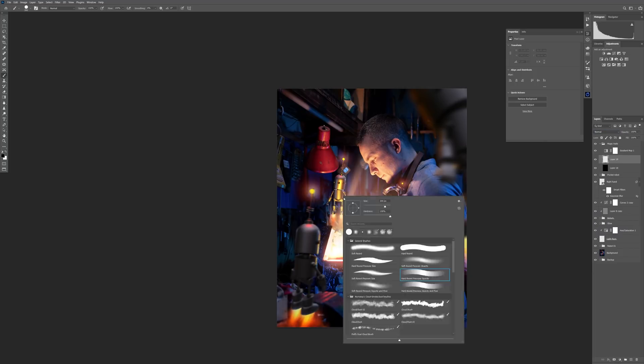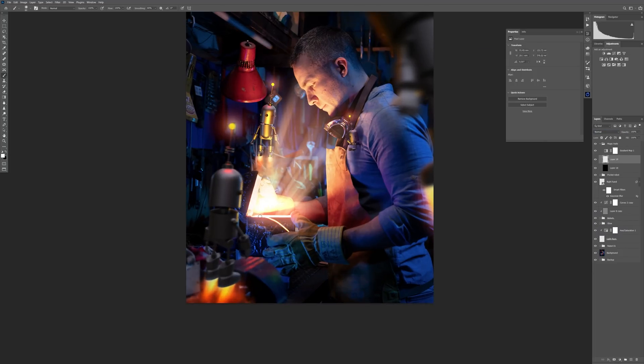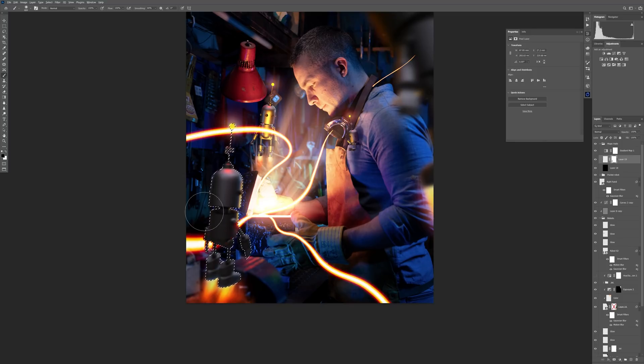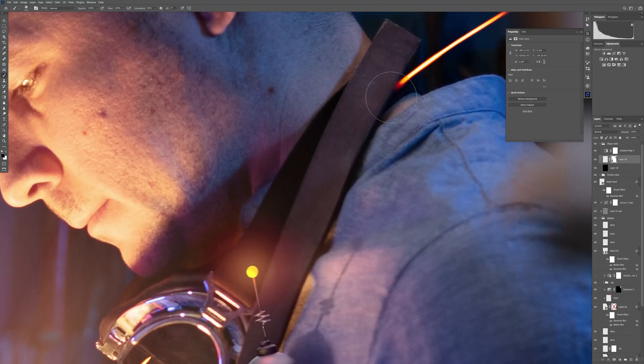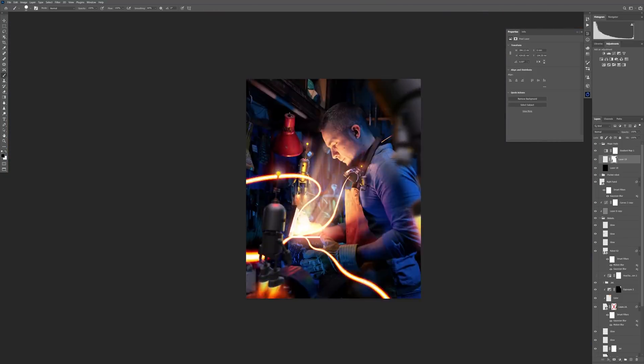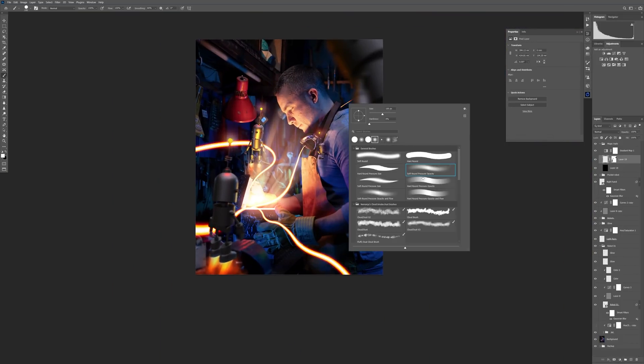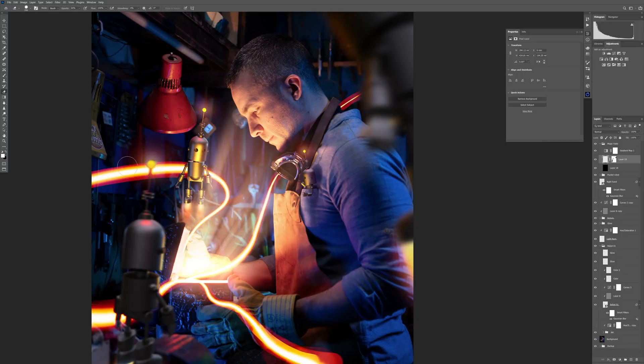To create the magic trails from the chest I used a technique I already explained in a previous tutorial — you can find it linked in the description. It's a really awesome and easy technique that I picked up from Max Asaben and I have a full explanation on how to do it.